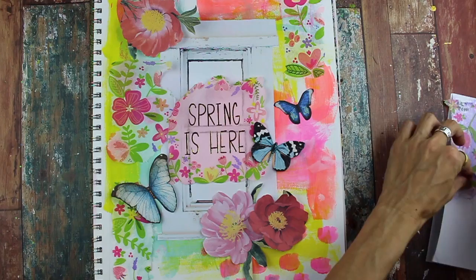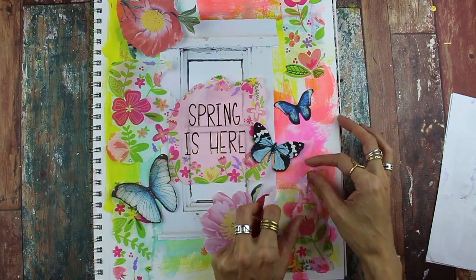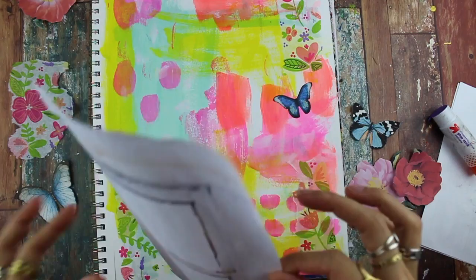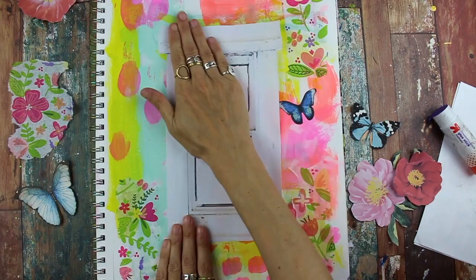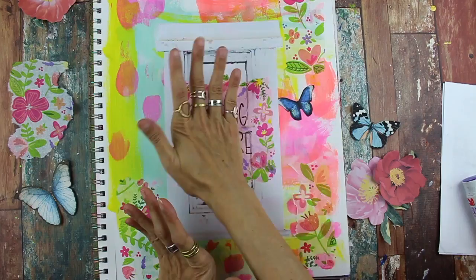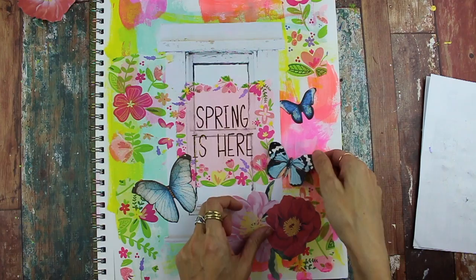I'm using some printed napkins that I found in the dollar section and also combining them with some collage elements such as the window, flowers, butterflies. I'm using a glue stick because I like that it dries quickly. But if you're going to layer a lot of wet media on top you might want to try Mod Podge because it also seals it in. But glue stick works for me. So here I'm just making sure everything is laying flat.